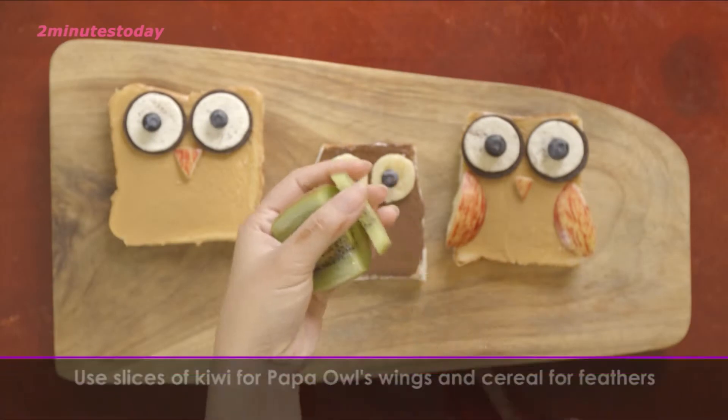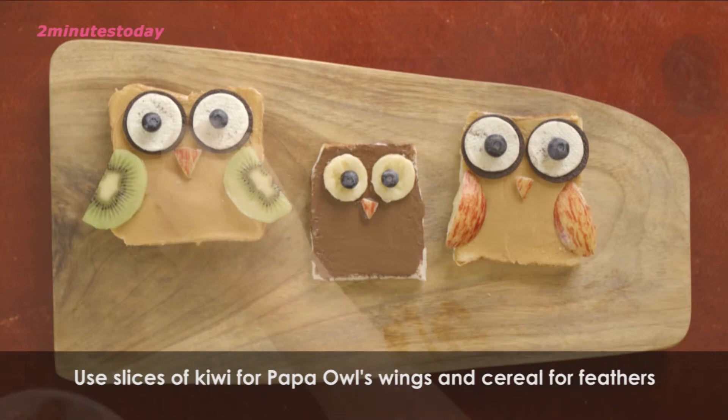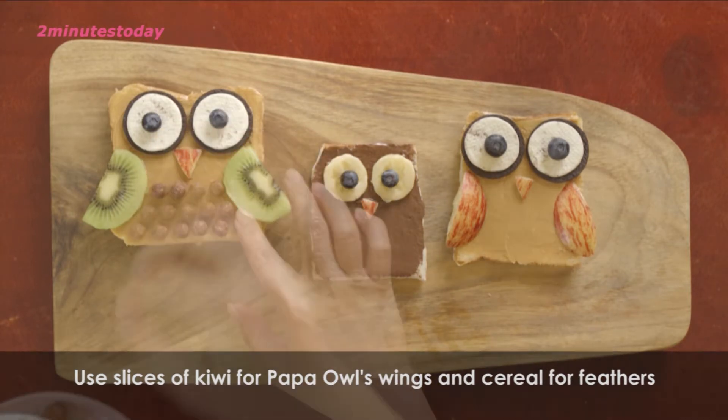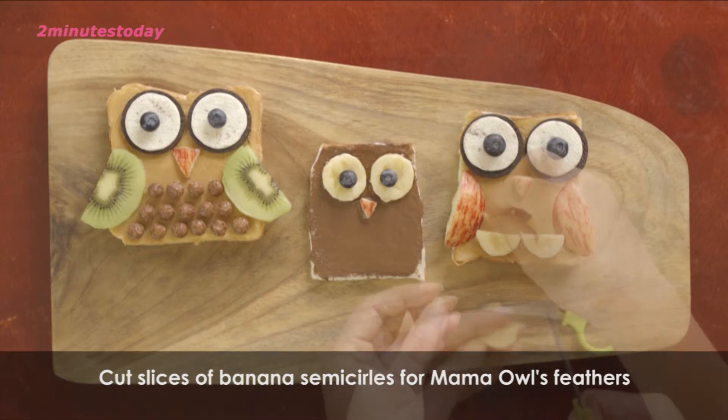Now I will be finishing up the papa owl with kiwi and cereal. Now I will finish up the mama owl with the bananas.